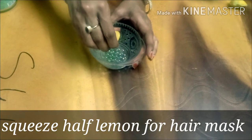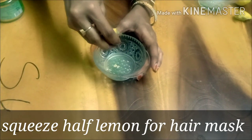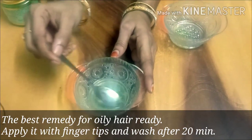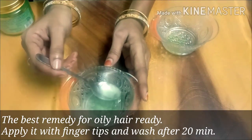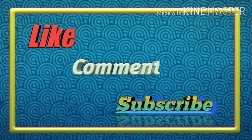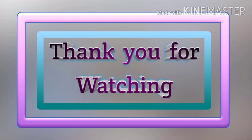I will add 1 spoon of lemon juice or half a lemon. This gel is very good for conditioning the scalp. I will also remove dandruff and boost hair growth. If you liked the video, please like, comment, and subscribe. Thank you for watching.